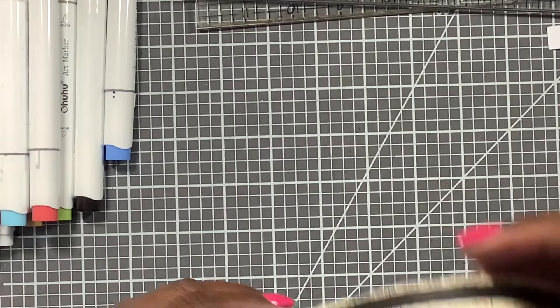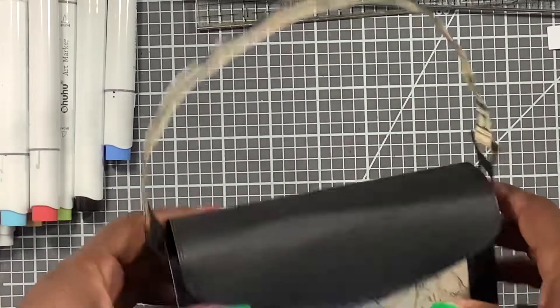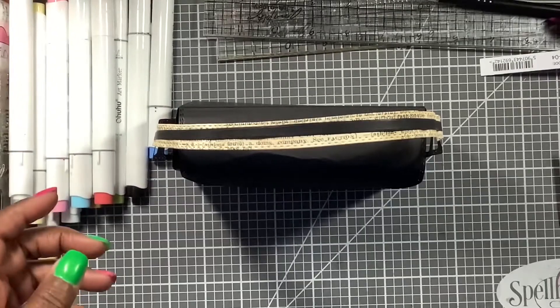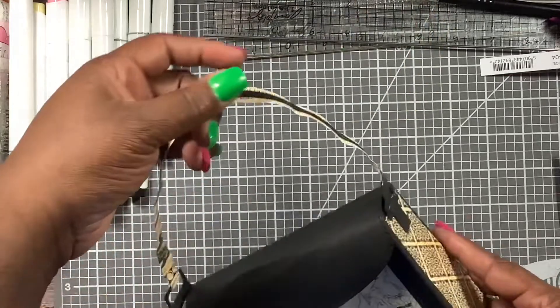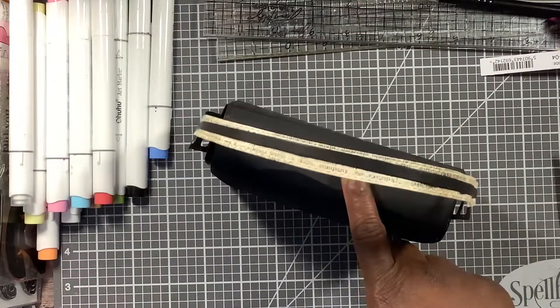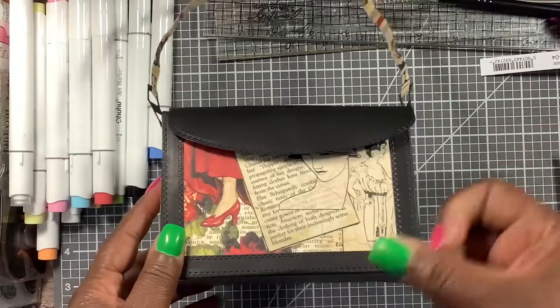Here is the first one that I made. I just pulled out some older Graph 45 paper and Paper Tray Ink paper to make the purse. I made mistakes on this one — I did not curve the Paper Tray Ink paper at first because I didn't think about it, and Paper Tray Ink is extremely thick.